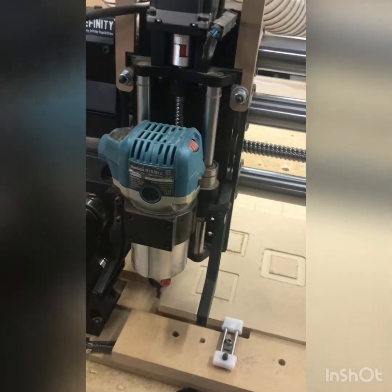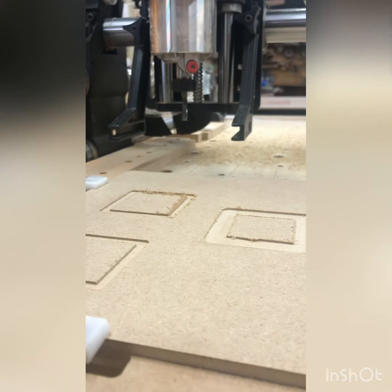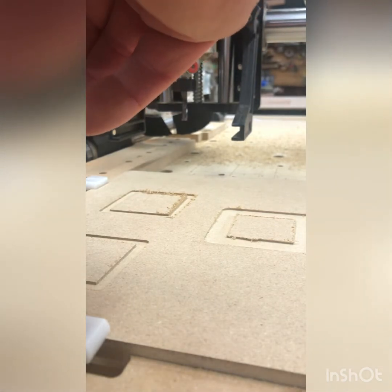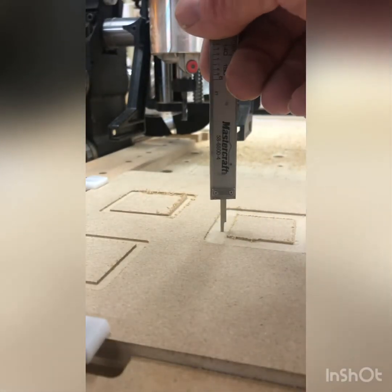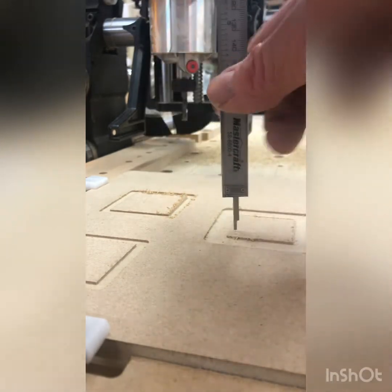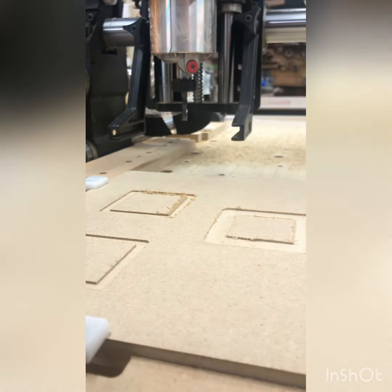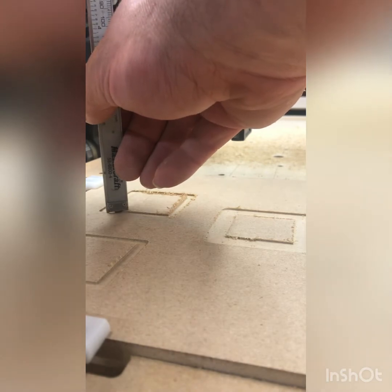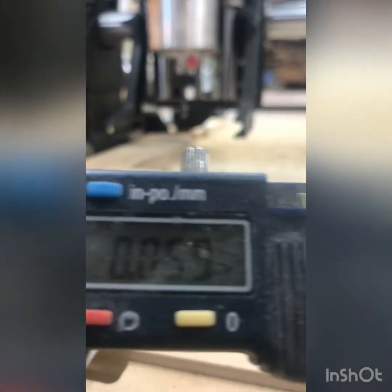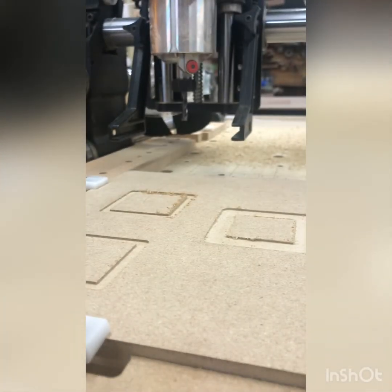And there we have it — three boxes cut with three different bits. The measurements came in at 0.059, 0.059, 0.0605, and 0.0595. Pretty darn decent — just thousandths of an inch difference across the three. There's probably a little bit of error due to hand measuring, but it's good enough for any pieces of wood I cut.